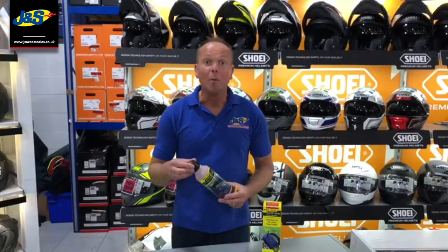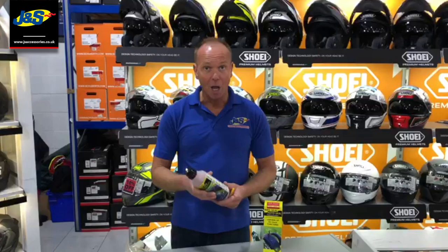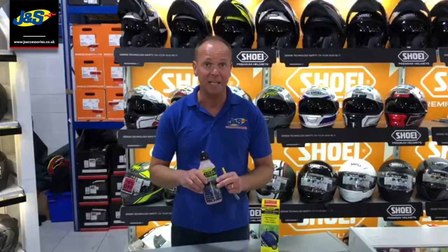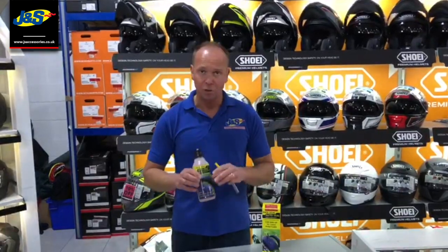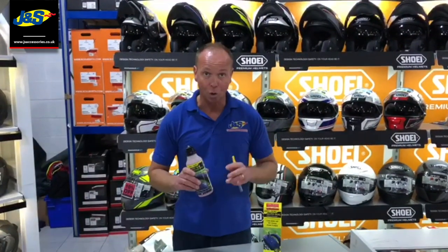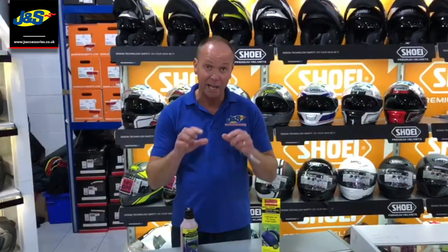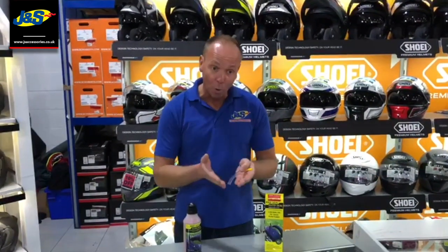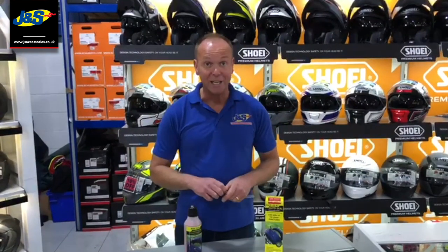You might say this sort of stuff is already on the market, and it is — but nothing on the market is like this. Basically, it does not go off in your tyre and it does not go off on the shelf. It has no shelf life at all. The other stuff on the market does have a shelf life, it goes off in your tyre, forms clumps which can upset the balance, and more importantly it won't do the job when you need it to.